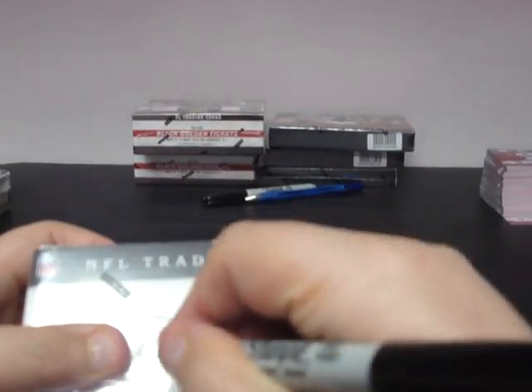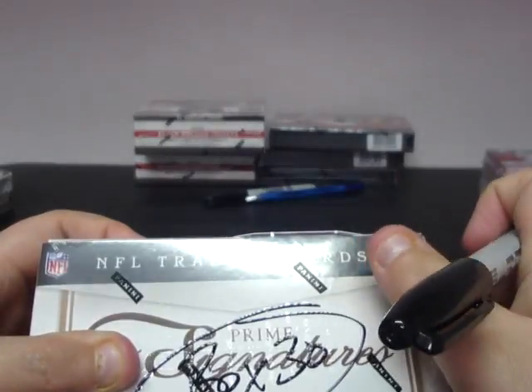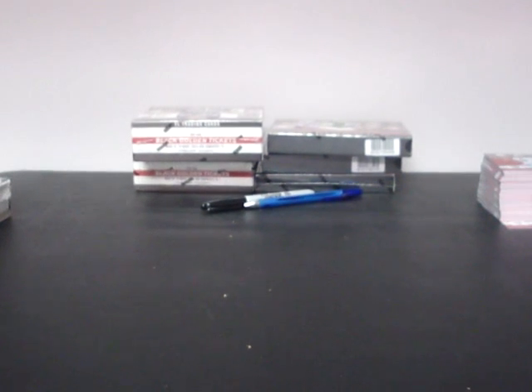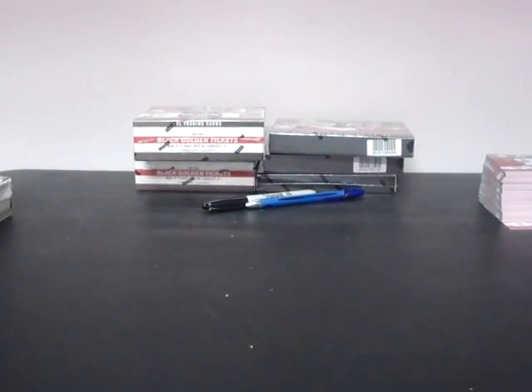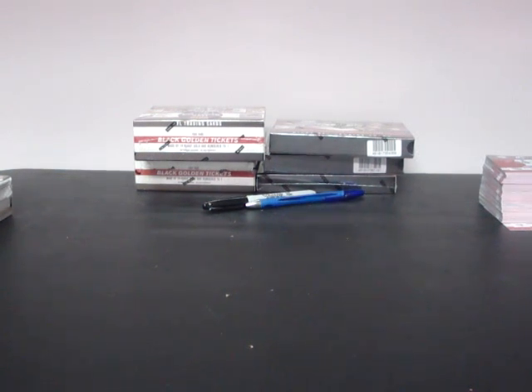And box number thirty: 352860-213. That's your ID video — Prime Signatures master case, three ten-box inner cases, thirty boxes total. That's what we will be breaking over the next couple of weeks. Any questions, let me know.